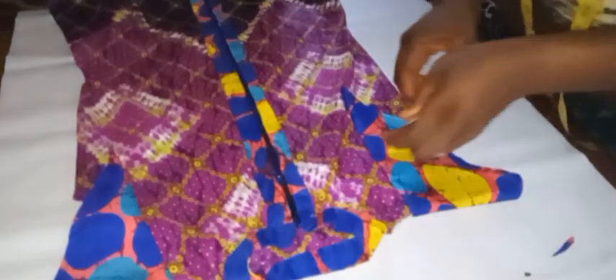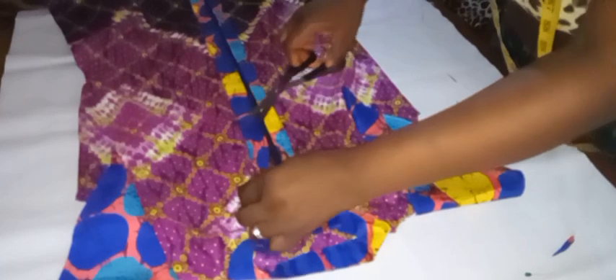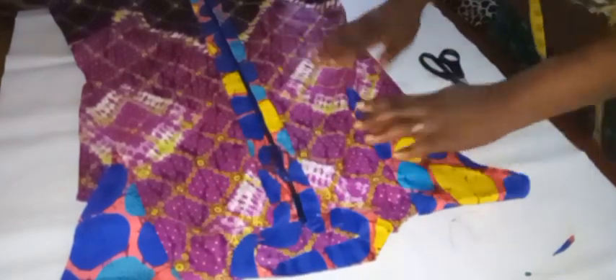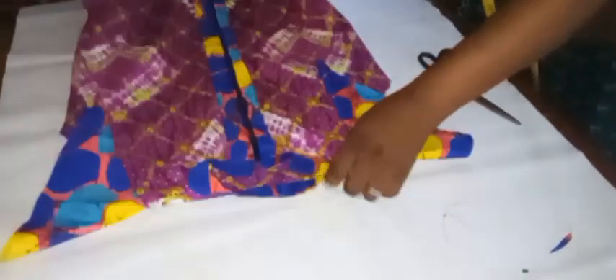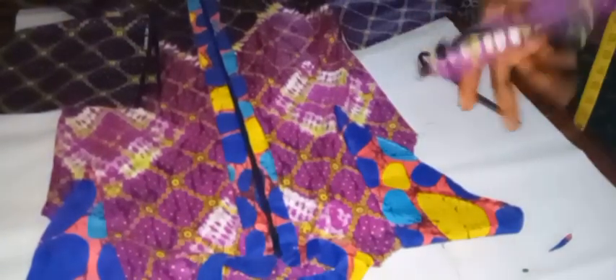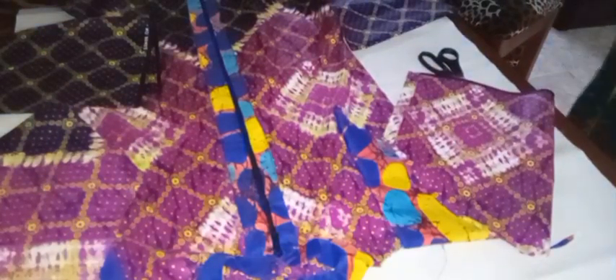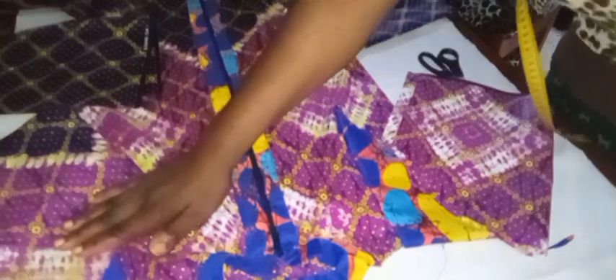Here we go — I am done with the neckline. Look at how good it is looking — the bishop neck is showing properly. I also cut off the excess zip to enable me to fix the bishop neckline. I'm taking out all the threads. What's next — our clothes is almost ready. I'll go ahead to fix the two side pockets, then join the sleeve to the dress by half an inch, and then we'll see the finished result.